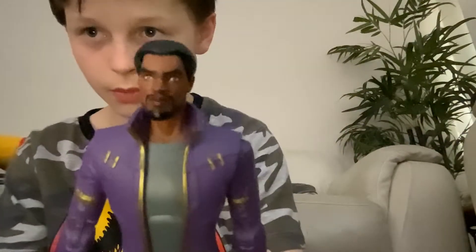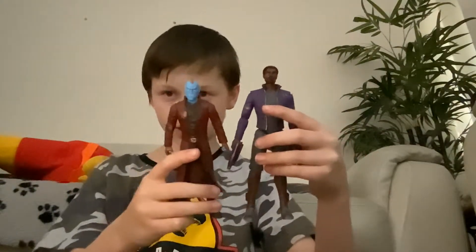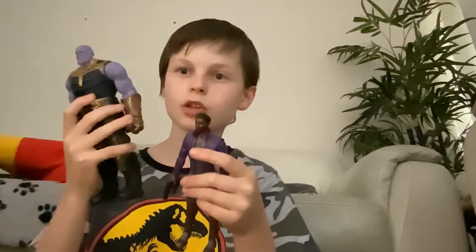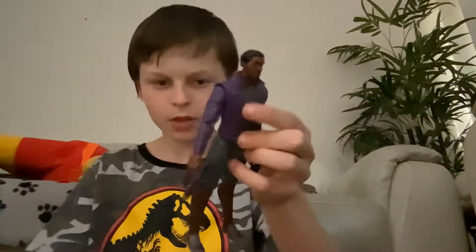Up next we have T'Challa Star-Lord — this is pretty much Black Panther getting abducted by Yondu instead of Peter Quill. Here is Yondu — this isn't a Marvel Legends Yondu, it's just a normal comic-type basic Yondu. Here he is next to Thanos — spoiler alert, maybe skip 10 seconds — he ends up turning Thanos to the good side, which is crazy. Here he is next to his partner from the same episode, Heist Nebula.